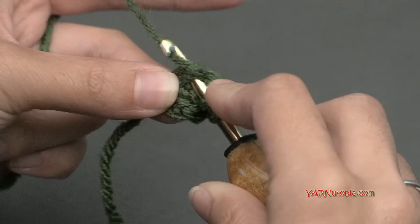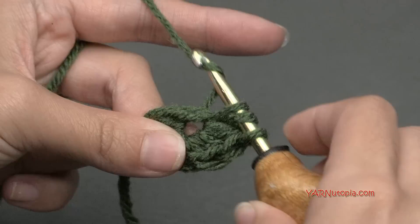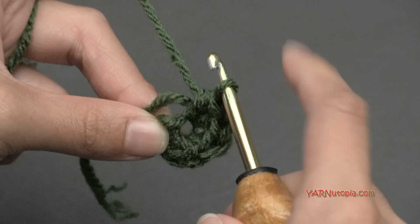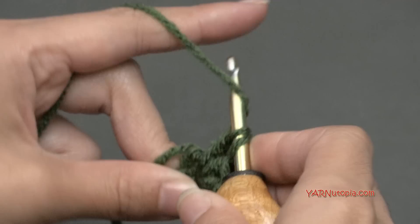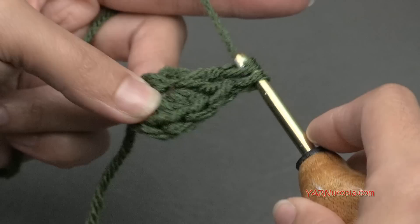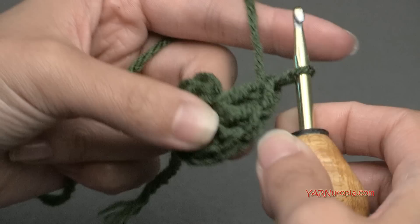Continue with the half double crochets into that same chain — yarn over, go in, yarn over, pull through, yarn over and pull through all three loops. Then the last three stitches for round one are three double crochets. Yarn over, go back into that same chain, yarn over and pull through, yarn over and pull through two loops, yarn over and pull through the other two. For round one we have nine stitches total.